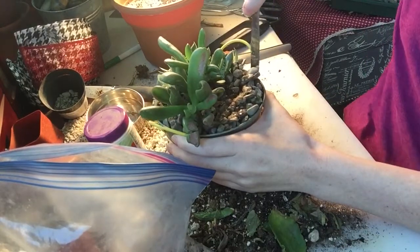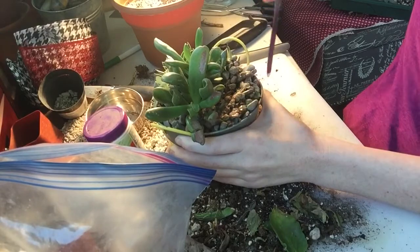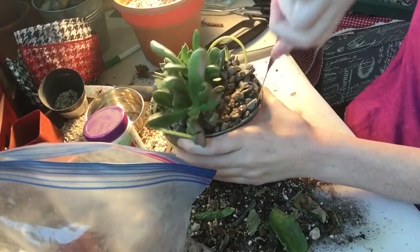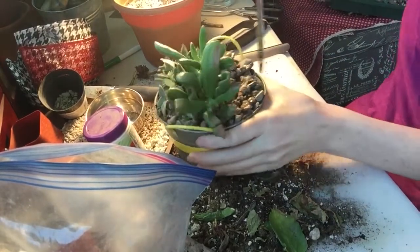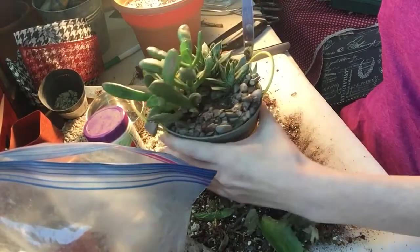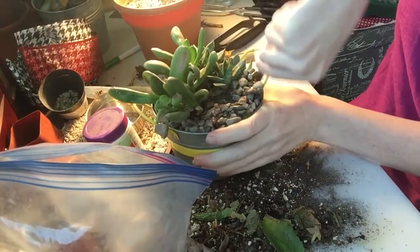Sometimes going all the way around the edge with the knife — like it was a cake or a muffin that you were trying to get out — and then dumping the entire thing out can really help. So keep that in mind: if however you're trying isn't working, sometimes you need to just loosen the entire thing from the pot and dump the whole thing out.